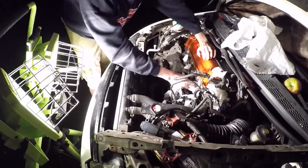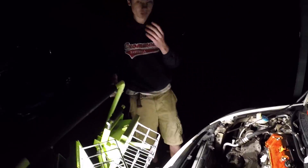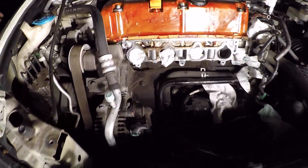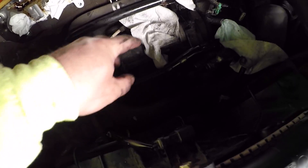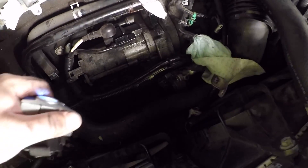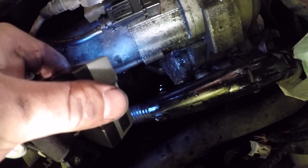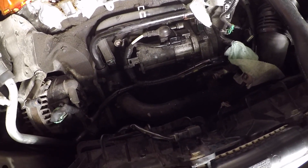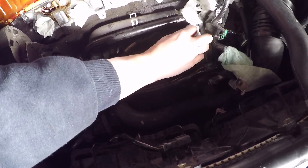I'm gonna get that pesky starter out. Just a little update for you guys — manifold is off. We are just cleaning up pretty much everything we can by hand, blocked off all the parts right there. The starter is accessible right here, and this is the bolt that was being an absolute pain right there. So I'm hoping we can get this job done. This is the easiest way you're gonna be able to take this thing off — by removing the manifold.